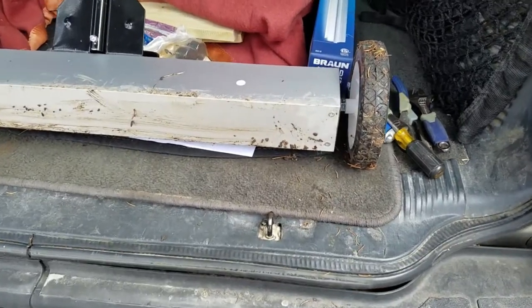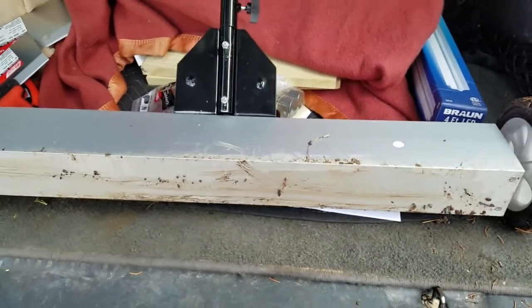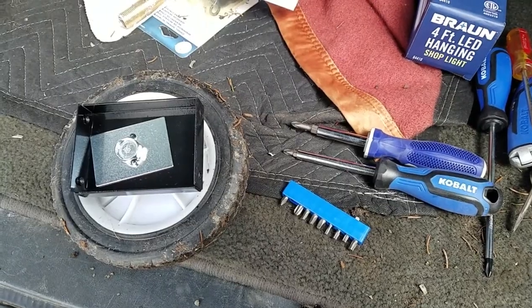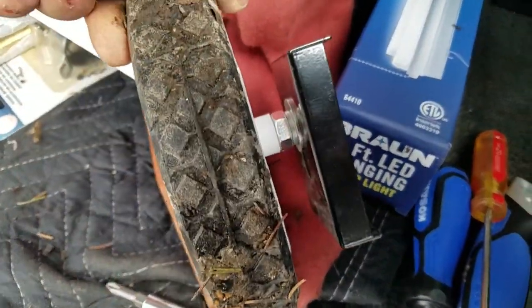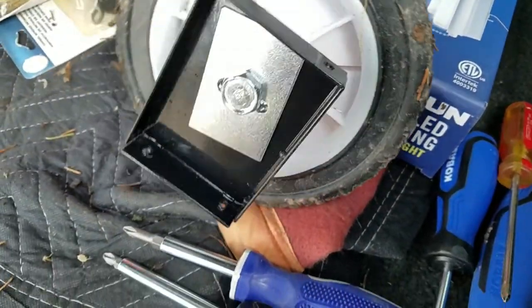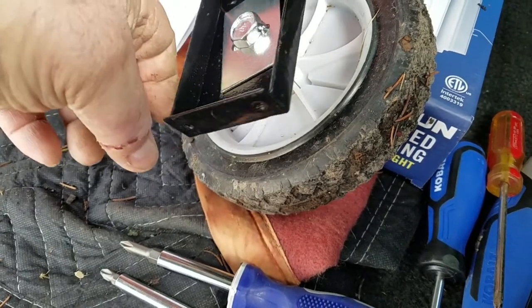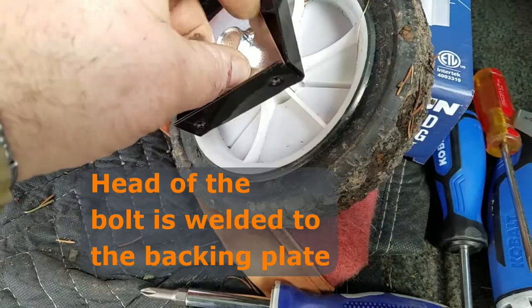What I like to do with my reviews is take things apart and see how they work. I was able to get one of the side plates off that supports one of the wheels. Looks like they put a little bit of a backing plate on, a heavy duty bolt. So it looks like it's well made, put together nicely — it'll hold up for a few years of use. It looks like they welded the nut on as well.